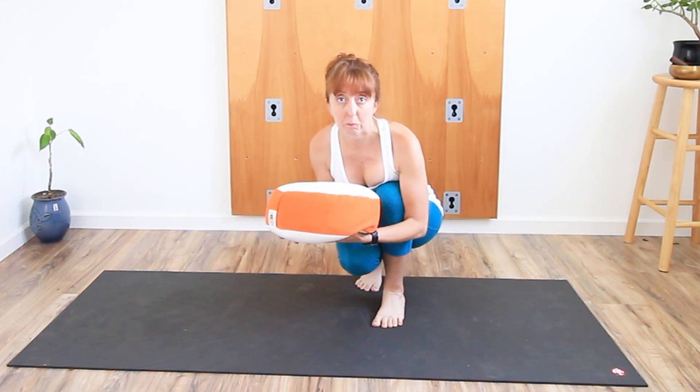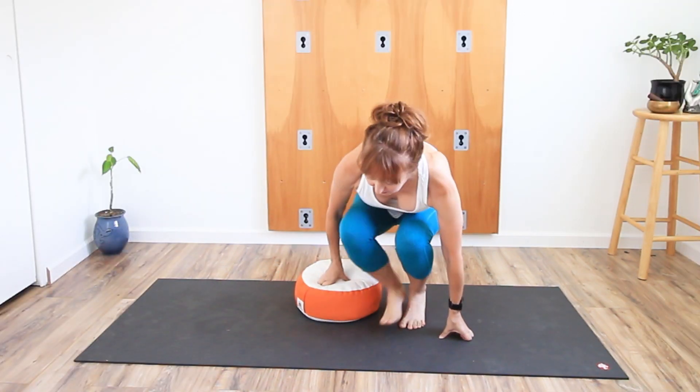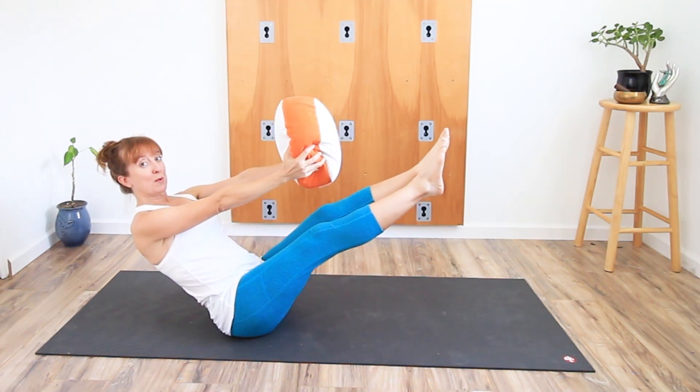In the bolster category I'd also include zafu pillows. If meditation is more your thing, these are great for meditation and can be used in other ways as well.